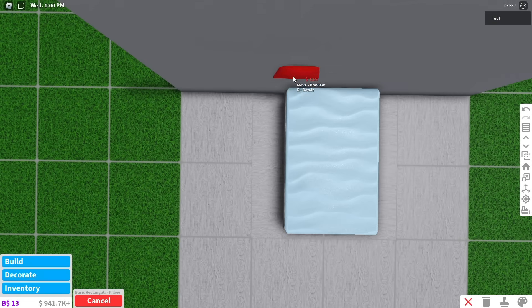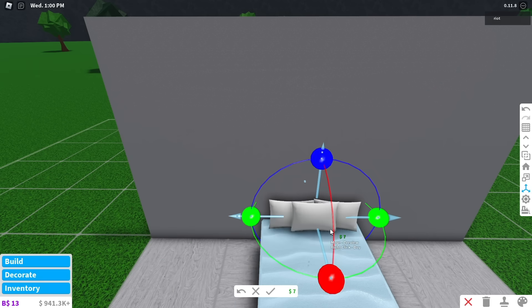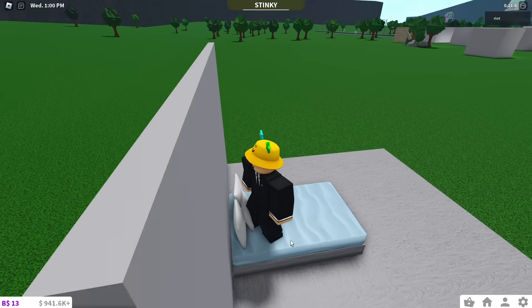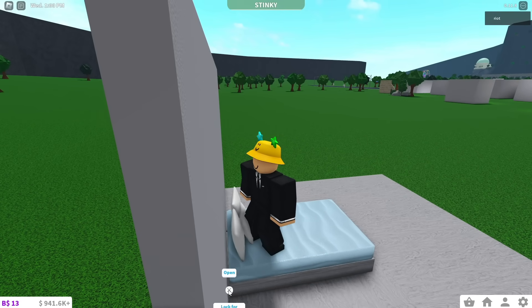If you want to put pillows on the bed, you will have to first put them on the floor, then use the transform tool to move them into place. And now the secret entrance is finished. To open it, move your camera to look behind the bed and click on the corner.